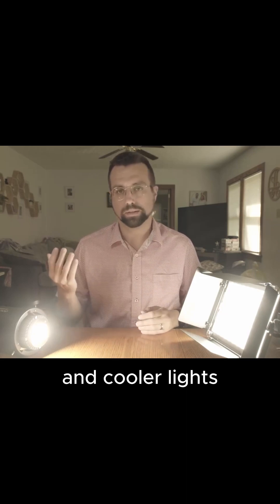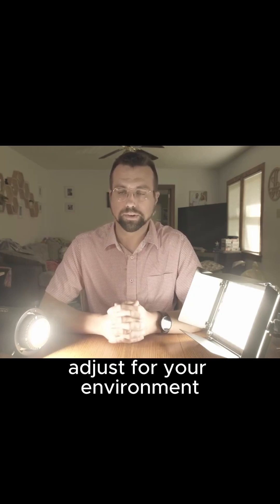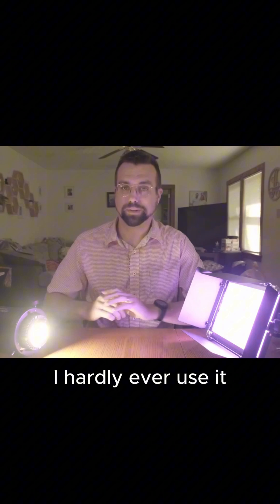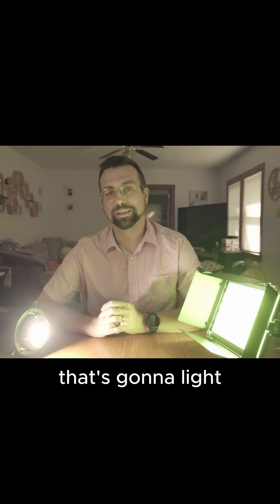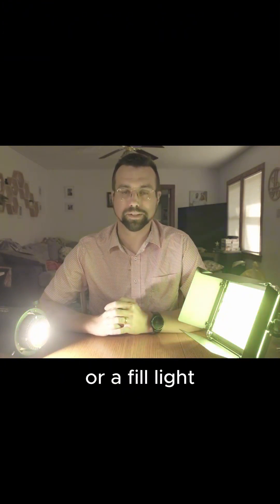I recommend a bi-color key light because that way you can switch between warm and cooler lights and adjust for your environment. While RGB is fun, I hardly ever use it for a key light that's going to light your subject — that's what you'd use for a background, fill light, or accent light.